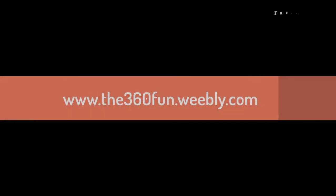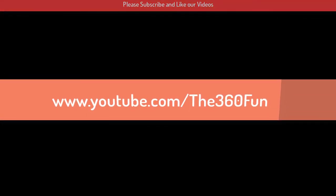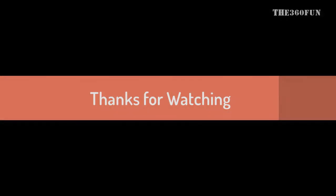Thanks for watching. For more videos, visit www.the360fund.weebly.com or www.youtube.com/users/the360fund. If you like our video, please like it and don't forget to subscribe. Thanks for watching.